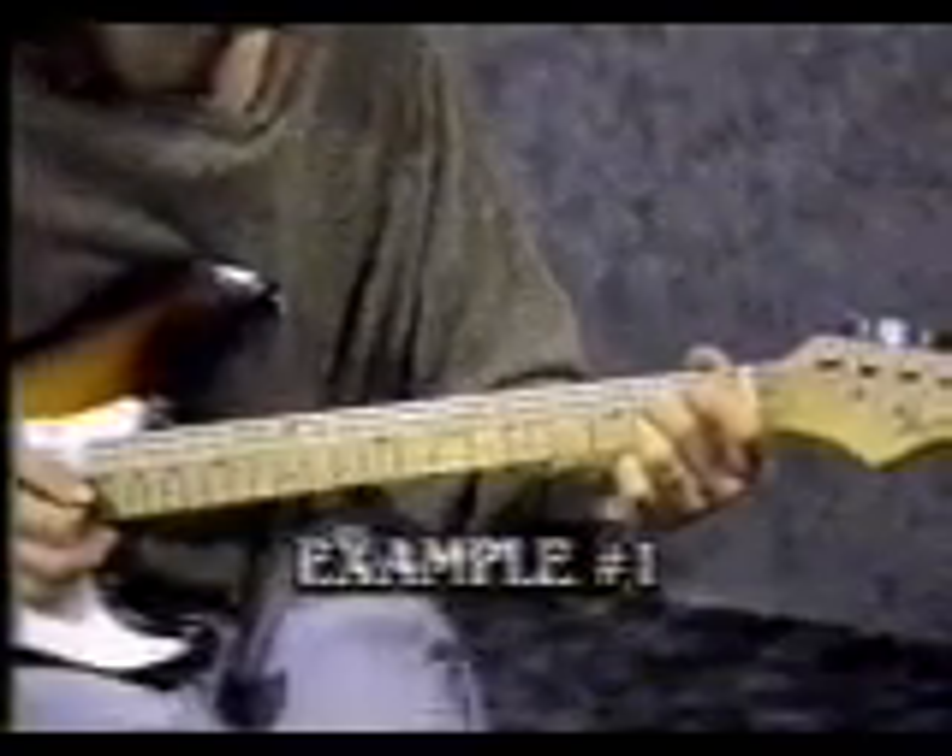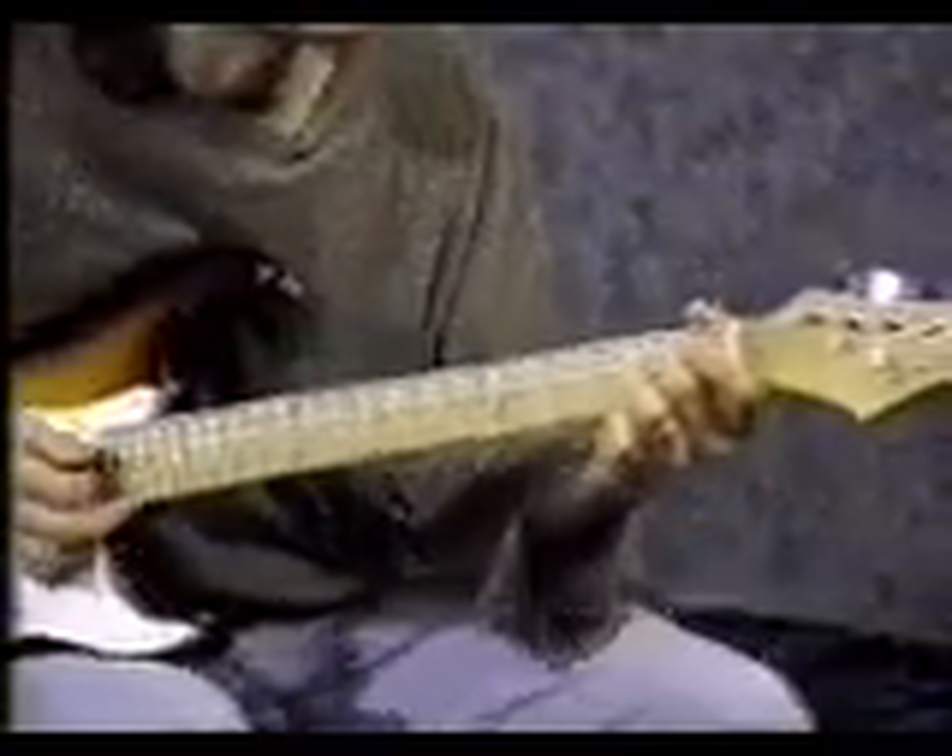Here's another progression using a G7 chord, with a different strumming pattern. Start with your middle finger on the 4th string 2nd fret. Third finger on the 2nd string 2nd fret. That's called an A7 chord.